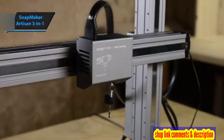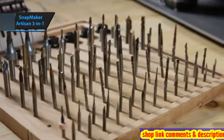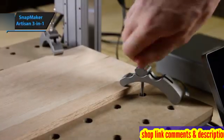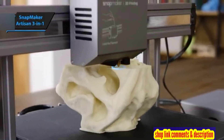The Snapmaker Artisan 3-in-1 is an embodiment of innovation and performance. It surpasses its predecessors in speed, size, power, and intelligence. This all-in-one machine comes equipped with everything you need for high-resolution 3D printing, engraving, cutting, and carving.